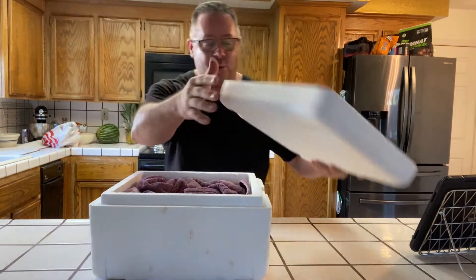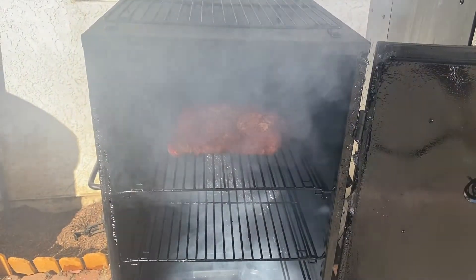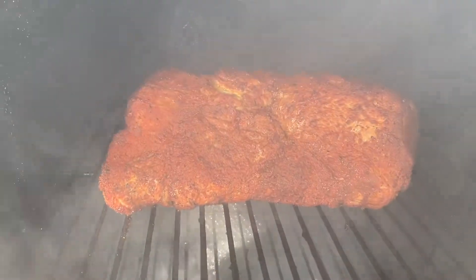Alright guys, we're talking about pulled pork sandwiches — what makes the perfect pulled pork sandwich. It starts with smoked pork. We smoked this bad boy earlier today and had it resting for about an hour and a half. Now we're gonna pull this thing out — oh, it smells so good.